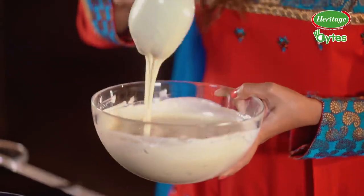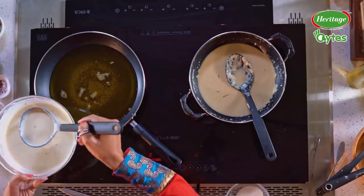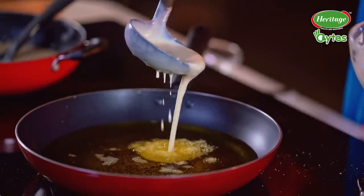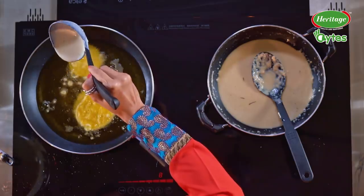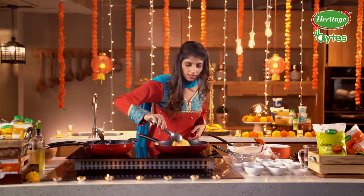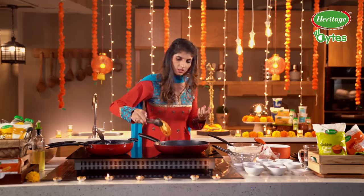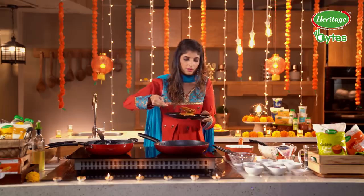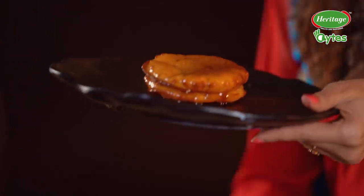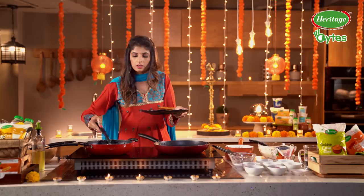So our Rabdi is ready. The ghee is hot, and there goes our first Malpua, and one more. Looks like this is pretty much done — little more to go. I want it nice and crisp. So this I'm dunking it into my sugar syrup. Beautiful. And on top of this goes our Rabdi.